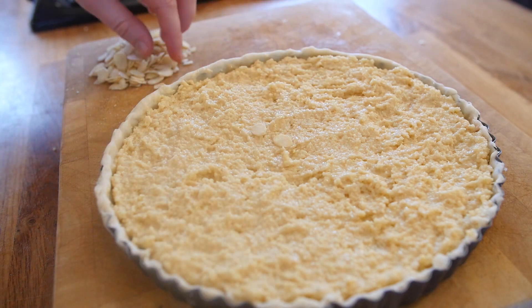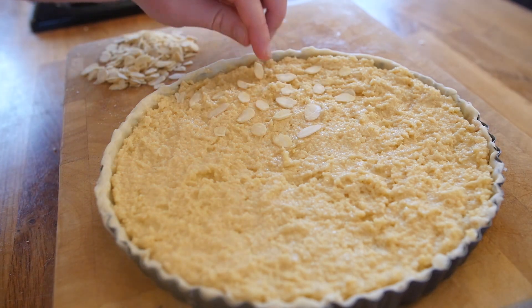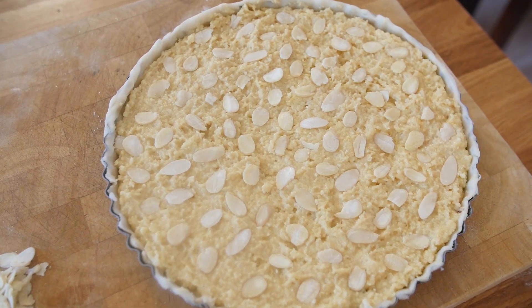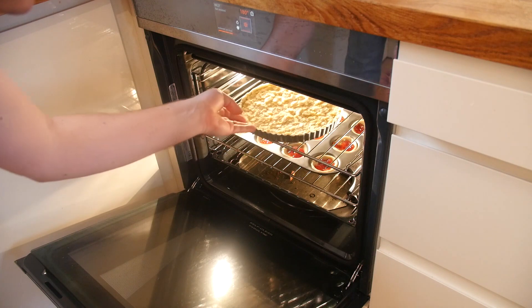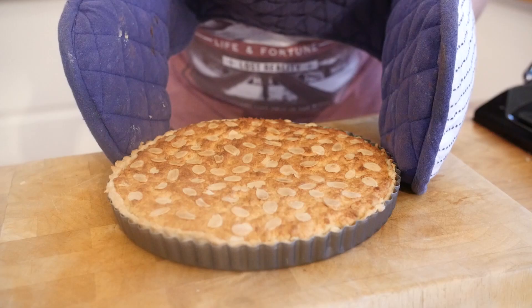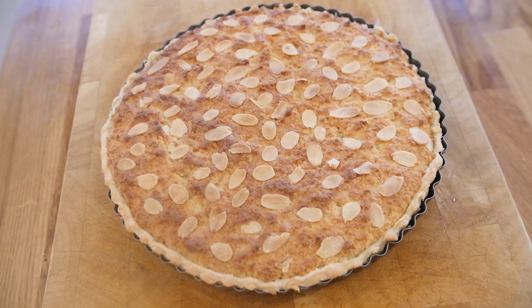Before we put it in the oven — if you have a nut allergy, you are probably not doing this recipe — but you can finish it by putting some flaked almonds on top. You could put a few on delicately or just dump them all on. Once they are on, shove it in the oven for a good 25 minutes to half an hour until it is looking gorgeous and golden brown on top.